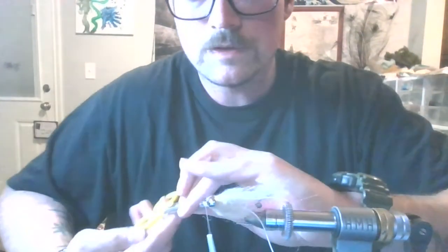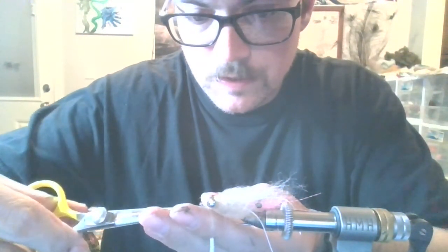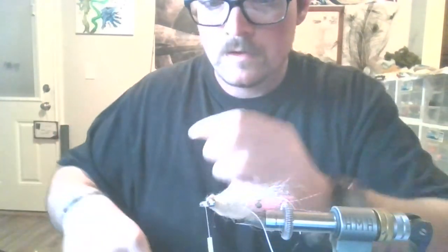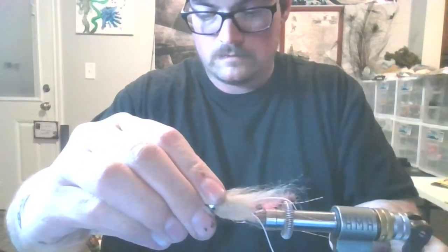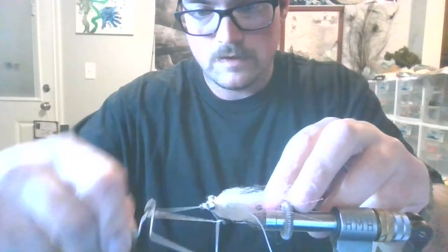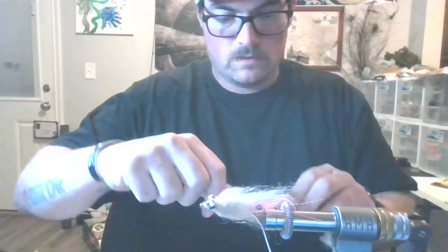I don't like those fibers sitting over that eye — it's just wool, but I don't like it, so I'm trimming it up. I'm going to whip this, and then I'm actually going to do three coats of head cement, which you guys won't see, but what you will see is the first coat.